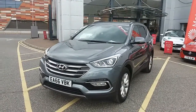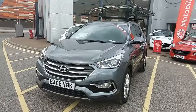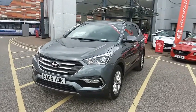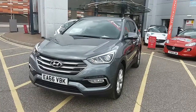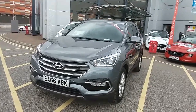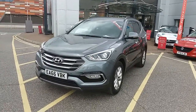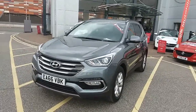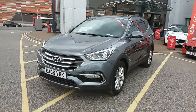Welcome to our 2016 Hyundai Santa Fe. This car has a 2.2 litre diesel engine which produces 200 brake horsepower and runs around 42.8 miles to the gallon. This car has only had one previous owner, will come with a full service history, and comes under the balance of the manufacturer's warranty.